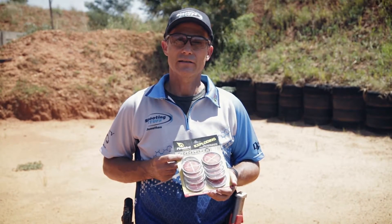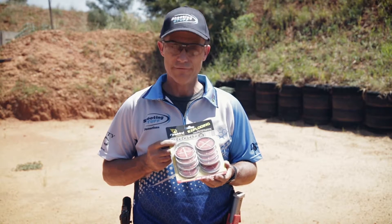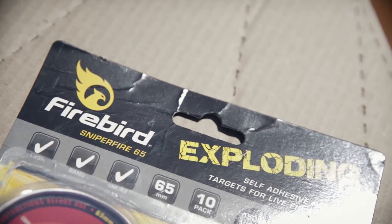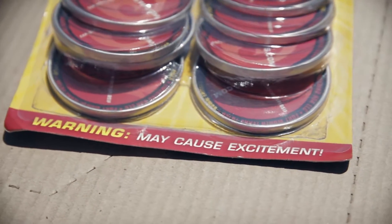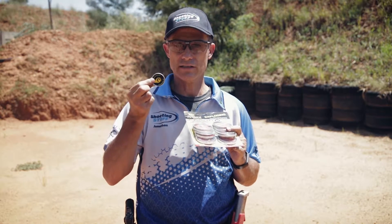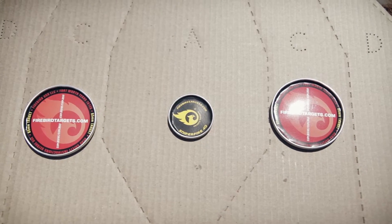I wanted to show you a little bit of a different exciting target today. We have these Firebird Exploding Targets. They come in two different sizes — here's a pack of 65mm diameter, and you also get them in little 40s. Obviously the little guys are a lot more challenging than the big guys.